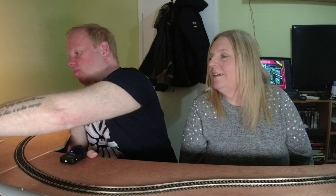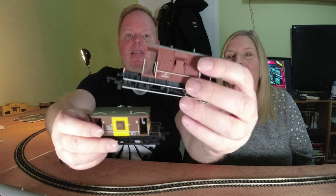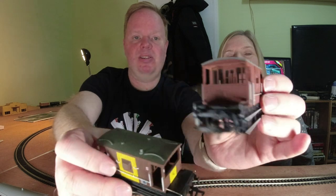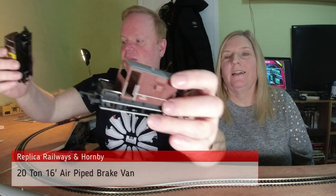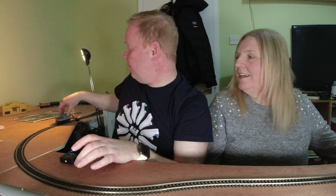Another brake van — put these two together. That's Hornby's version, and that's Replica Railways' version. Hornby's is better because it's got glazing and Replica's hasn't, so one nil to Hornby on that one.